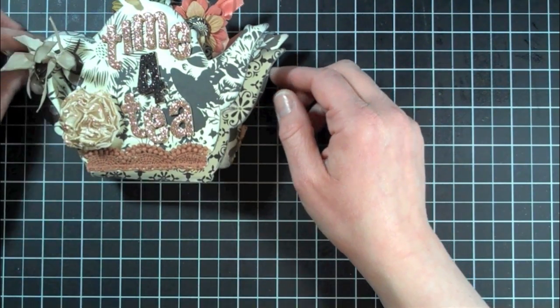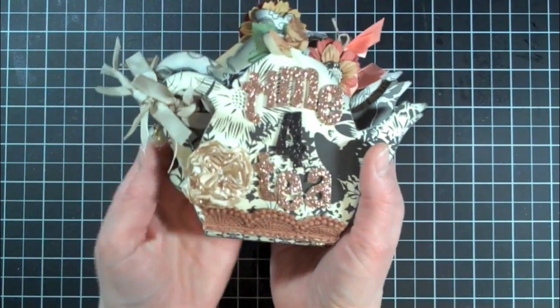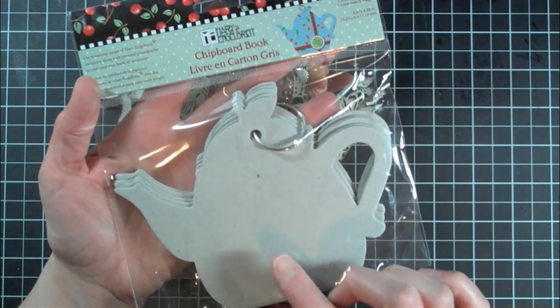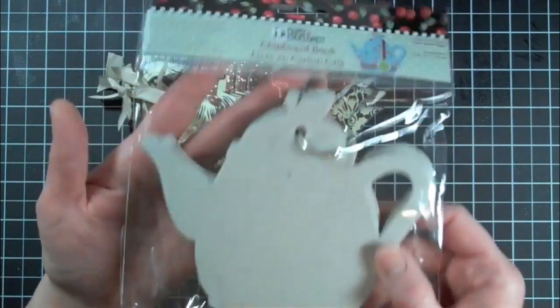Hey everybody, it's Christina. Just thought I would do a quick video and show you my mini album that I just got done making. This is the Teapot mini album — it's a chipboard book that you can get at Michaels. It's by Mary Engelbreit and it's on clearance now for 50 cents. So run to Michaels and check it out.